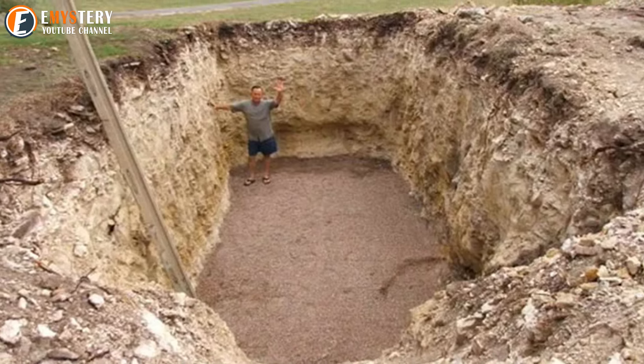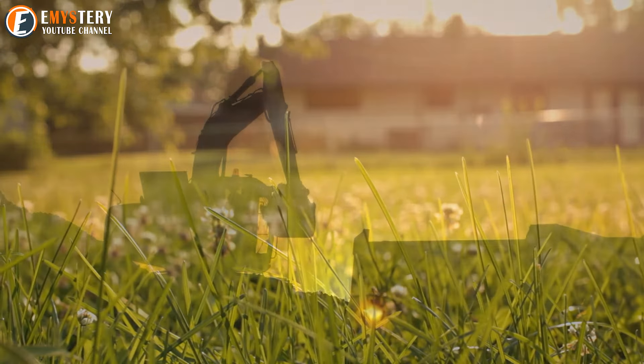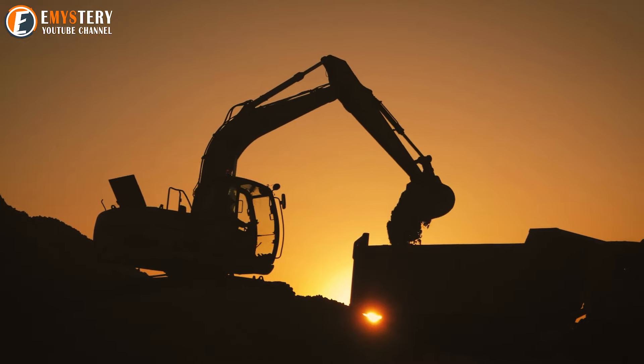So he grabbed a shovel and started digging. At first, his neighbors thought he'd lost it, but it didn't take long for them to see that Evan had a vision for his backyard like nothing they'd ever imagined. What he did with that massive hole is nothing short of extraordinary — one of the boldest projects you'll ever see.